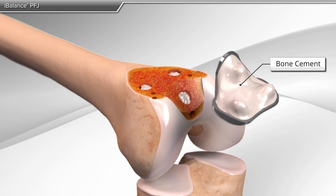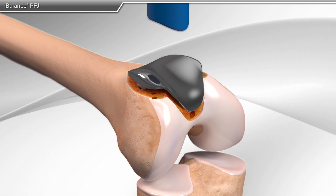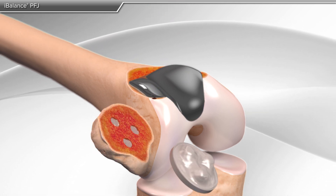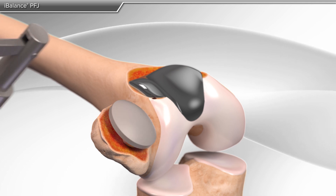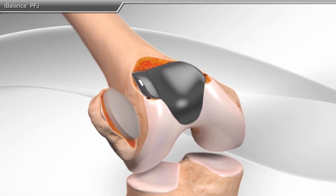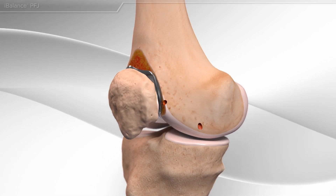Finally, bone cement is placed on both the femoral and patellar implants, and they are secured to the bone. This completes the patellofemoral knee replacement.